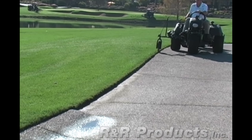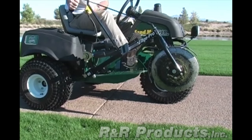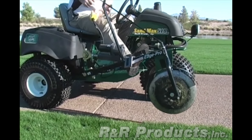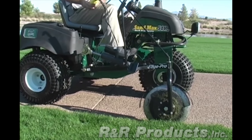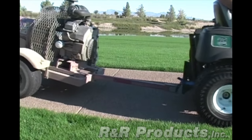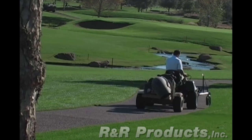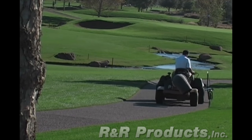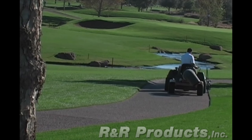Operating the EdgePro is as easy as driving down the path. Drive onto the path and push the edger away from the vehicle until the blade is parallel with the edge of the path. Lower the blade beside the path with the handheld control and begin edging by simply driving forward. There's no need to steer the edger — the special curved coulter blade is designed to follow the path and stay tight against it for a consistent, precise cut.